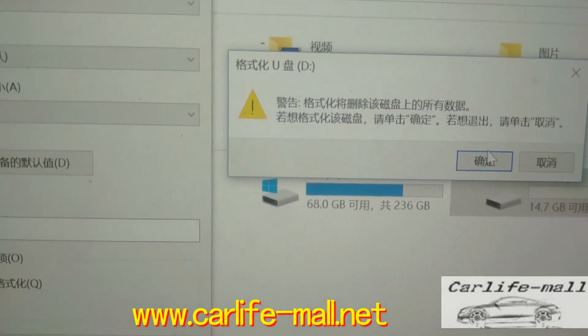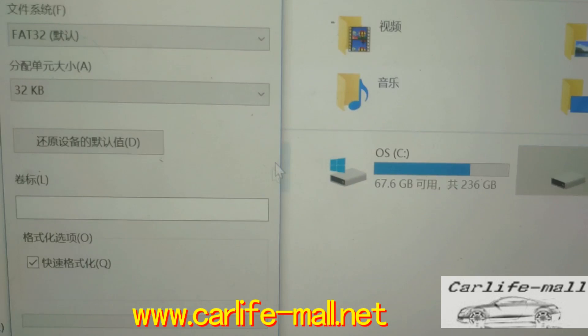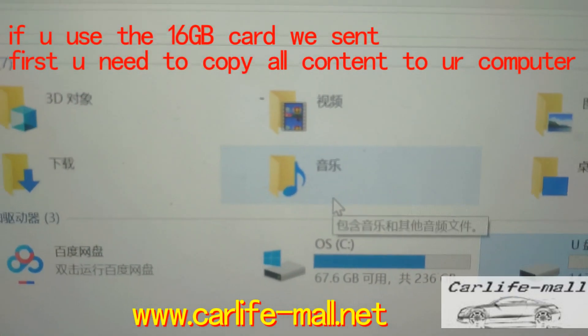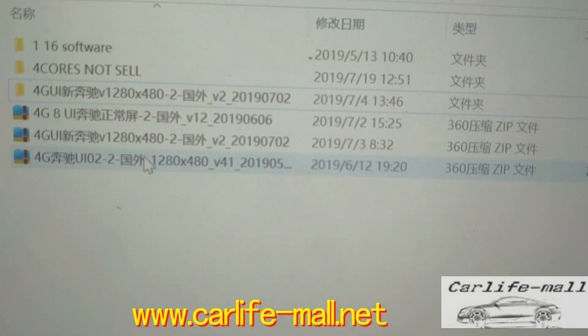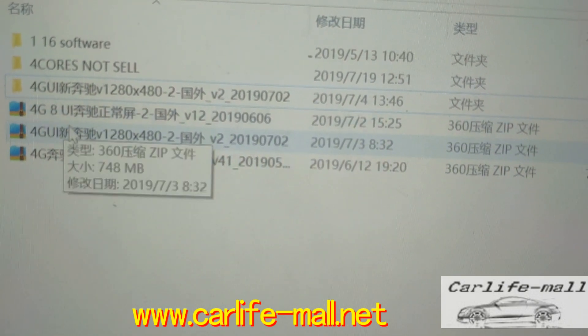Confirm. And then we go click the file — we always send you a zipped file. This file is the new UI.